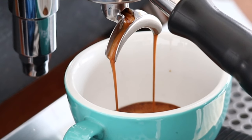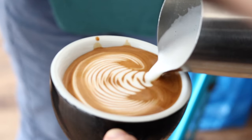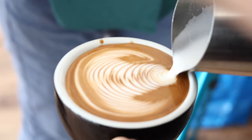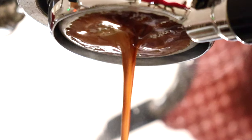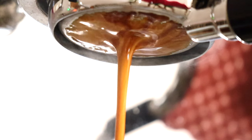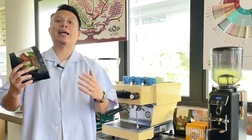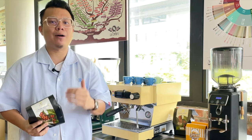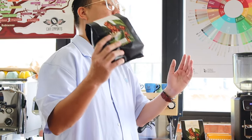A blend has more complexity as well as enough body to carry through the milk. When I use single origin as espresso for milk coffee, I find it on the diluted side and thin in body. For us with an Asian palate, especially in Malaysia, we like heavy flavors — like laksa, char kuey teow, and masala — and thus I recommend using blends for milk coffee.